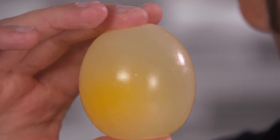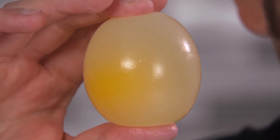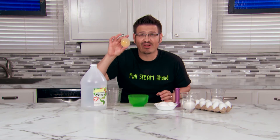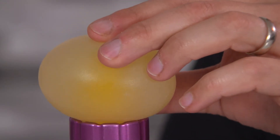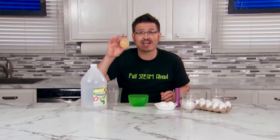Seven days later, you're going to have something that looks like this. You have an egg without a shell, and the egg is bouncy and translucent, which means it lets a little bit of light through. The egg also got a little bit bigger because the water and the vinegar moved into the egg through osmosis.